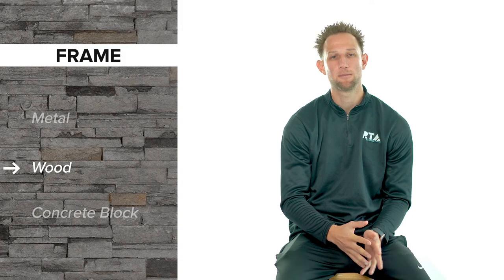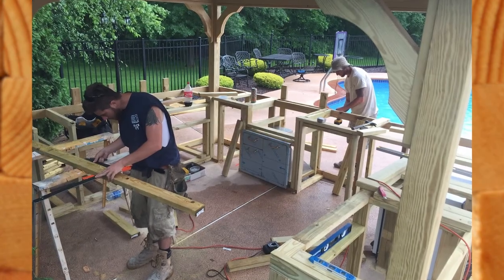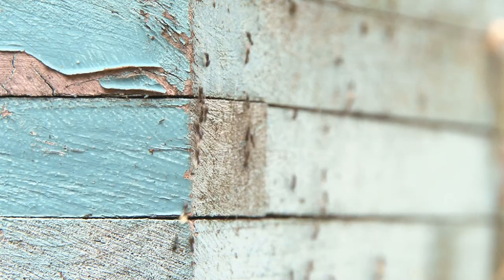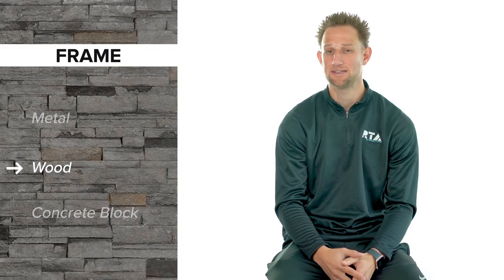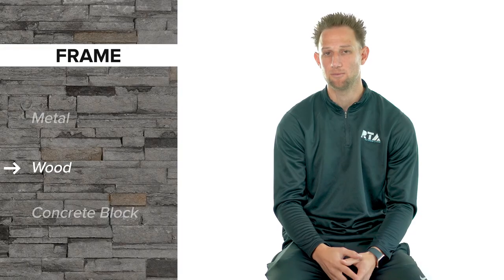Wood is typically going to be the most cost-effective option and from a building perspective it takes the least amount of building experience. Wood does come with its challenges though — wood frames can rot away over time, which can compromise the structure of your outdoor kitchen. Wood frames are also notorious for attracting bugs and insects that can eat away at the wood. The last consideration with wood is that since it is a combustible material, you will have to make sure the proper safety precautions are taken while building.